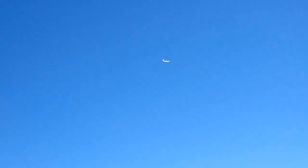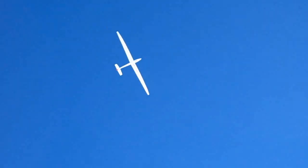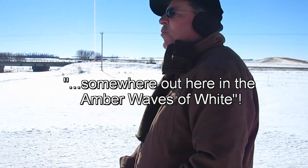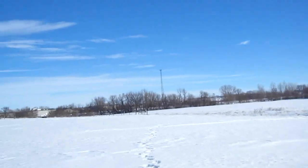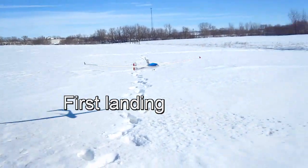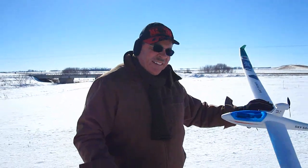I'm doing that on purpose, dude. It's not braking. Well, let's see if I can land it. Somewhere out here — almost. Nice! Alright!